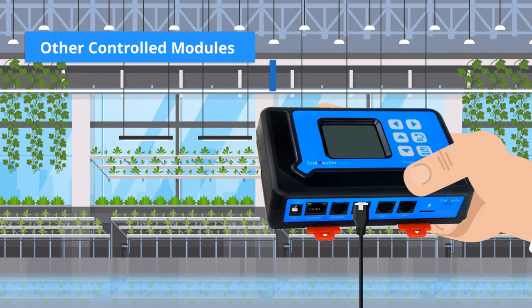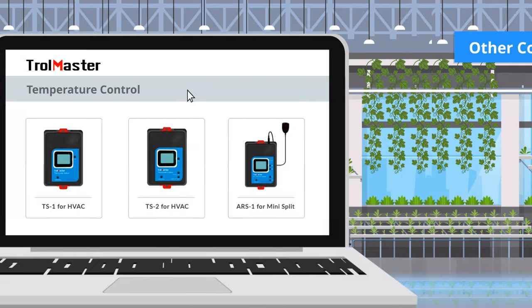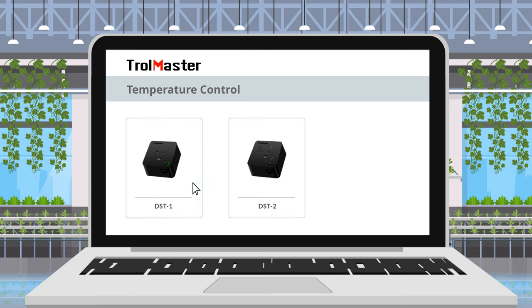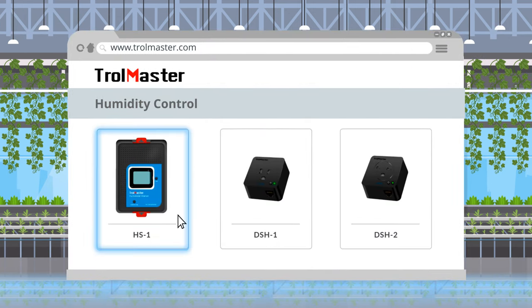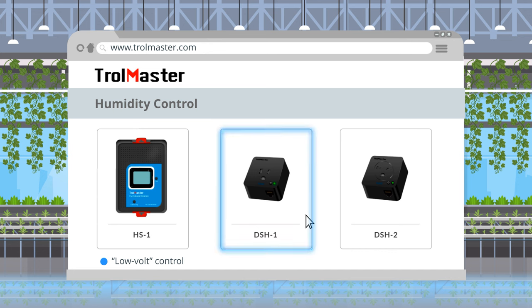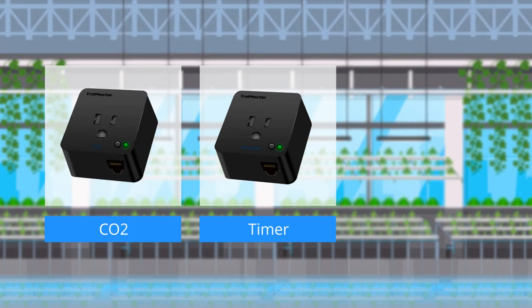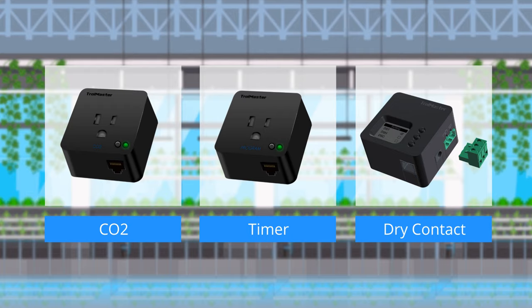All the other controlled modules are connected to the device channel. For temperature control, we have TS-1 and TS-2 for HVAC systems, ARS-1 for mini-split system, and DST-1 and DST-2 controlled outlets for temperature controlled devices. For humidity control, we have the HS-1 module with a low-volt control, suitable for most commercial dehumidifiers, and the DS-H-1 and DS-H-2 controlled outlets for humidity controlled devices. There are also CO2 controlled outlets, timer controlled outlets, and dry contact controlled outlets.